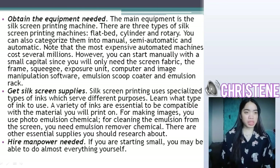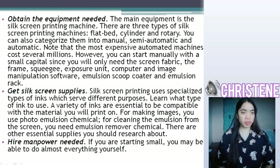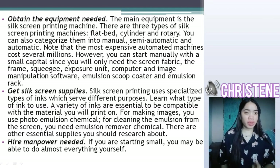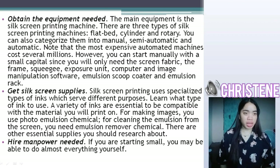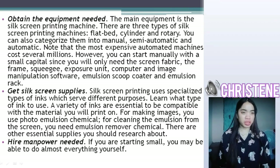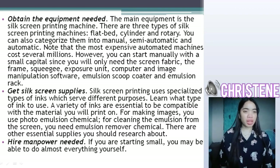Note that the most expensive automatic machines cost several millions. However, you can start manually with small capital, since you will only need the screen fabric, the frame, squeegee, exposure unit, computer and image manipulation software, emulsion scope, cutter, and emulsion wrap.